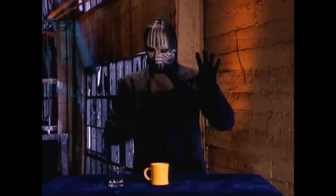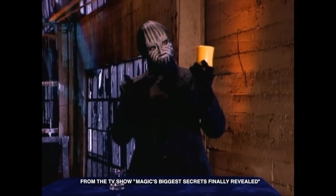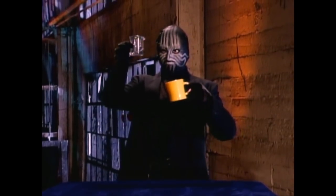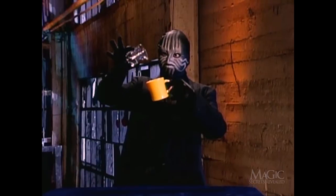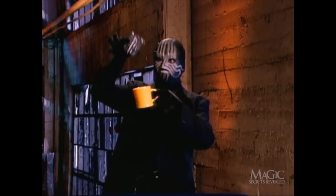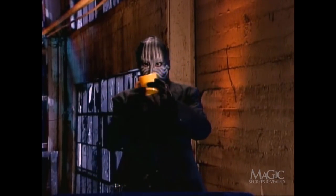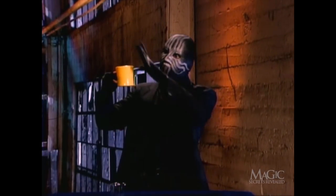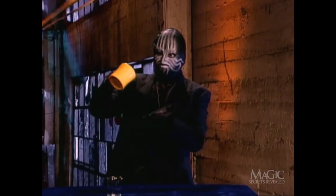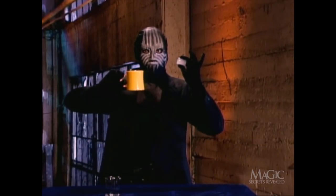Now a trick that everyone can try at home: turning water into ice, and you don't even need a freezer. The magician pours the water into the mug, jiggles it around, a little abracadabra — and the water's gone, nothing but ice. How did he do it?